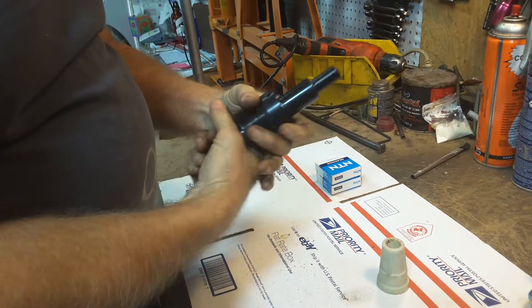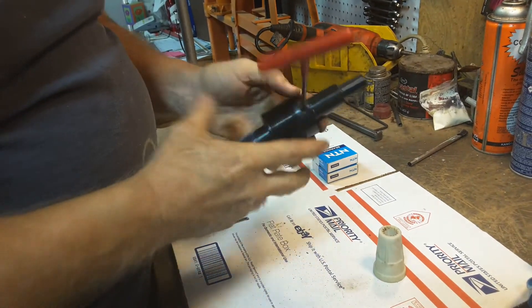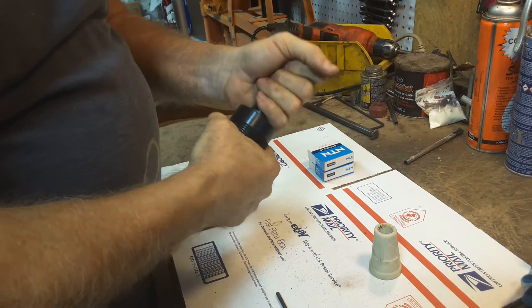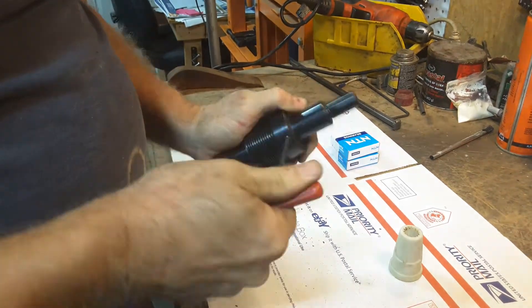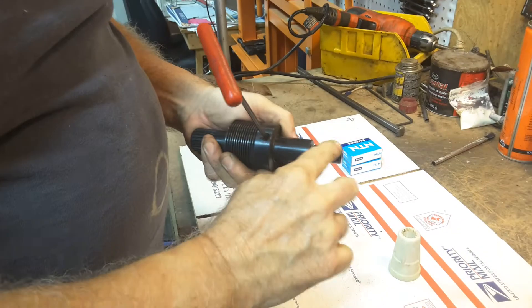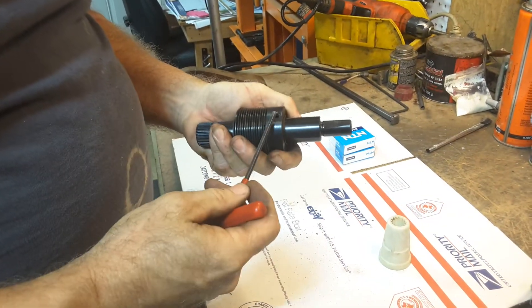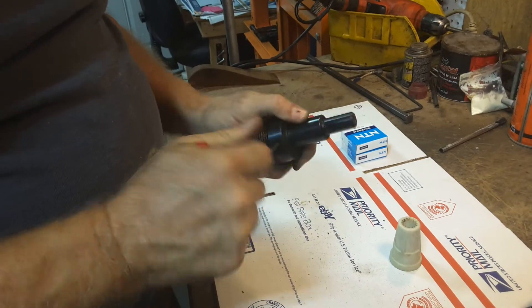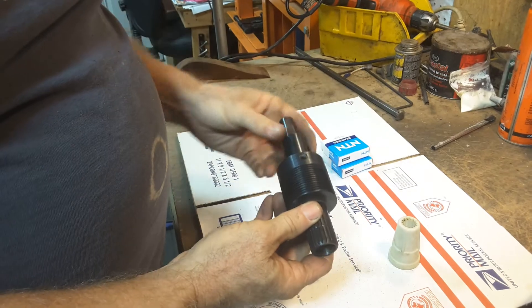I'm going to shift the set screw back up so that I can have it reinstalled correctly, and tighten that set screw again. I like to line it up with the flat on the shaft, just so you can tell in the future if it ever spun — and this one had. Now it's clean, and I'm going to go over to the bearing press and install a couple of brand new bearings.